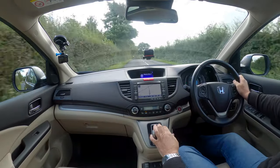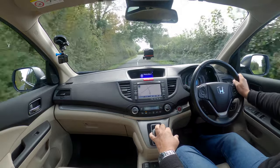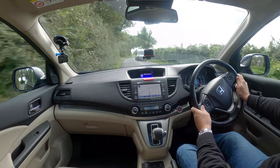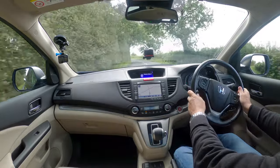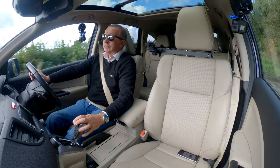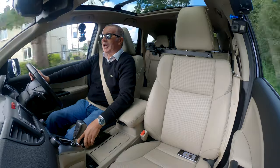Front and rear parking sensors, reversing camera. Excellent steering. Proper handbrake.